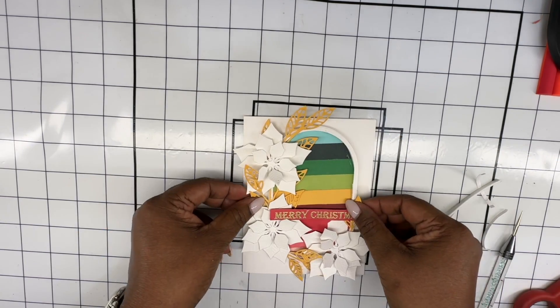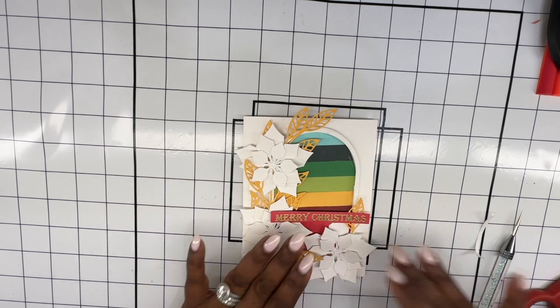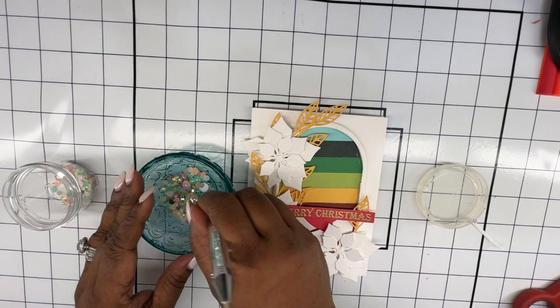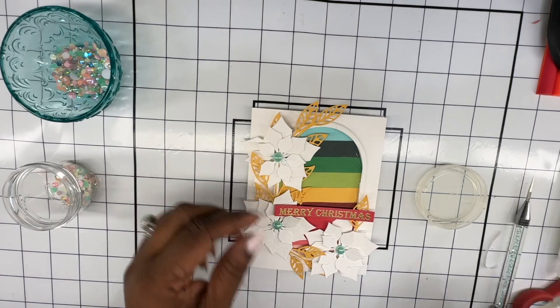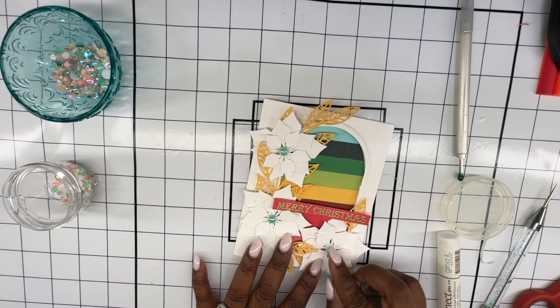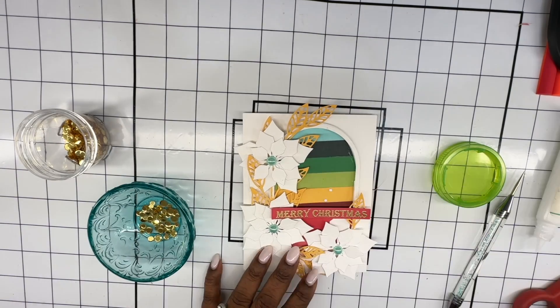Now all that's left to do is to adhere this frame directly onto my note card. You can see how beautifully the frame that we created and the strips of paper come together to create this card. It comes together really easily because there's not much stamping — most of it is just cardstocks and paper with no coloring.